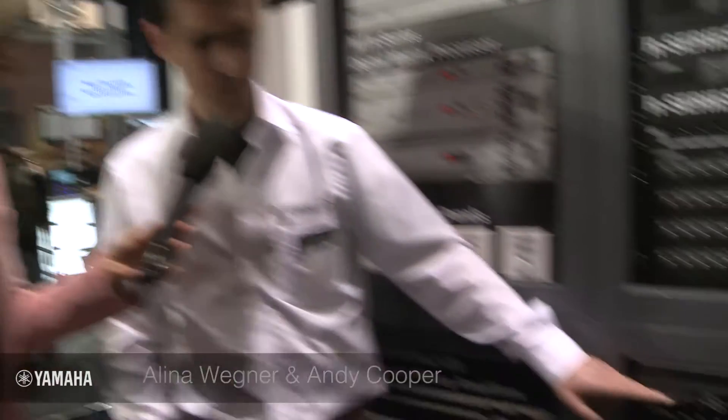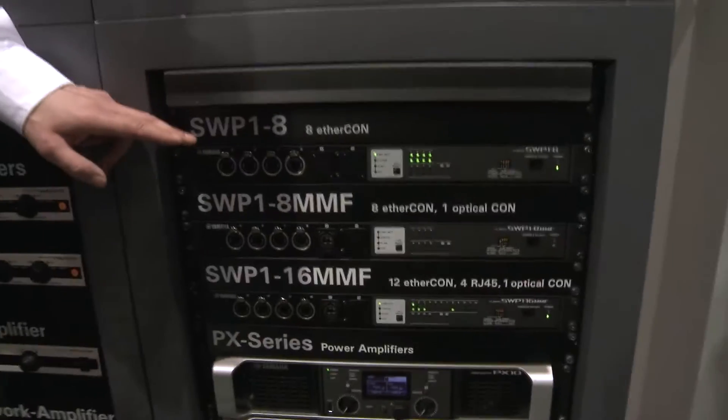It's all about a new series of network switches that we want to talk about. With me is Andy Cooper. So we have three switches here called SWP1.